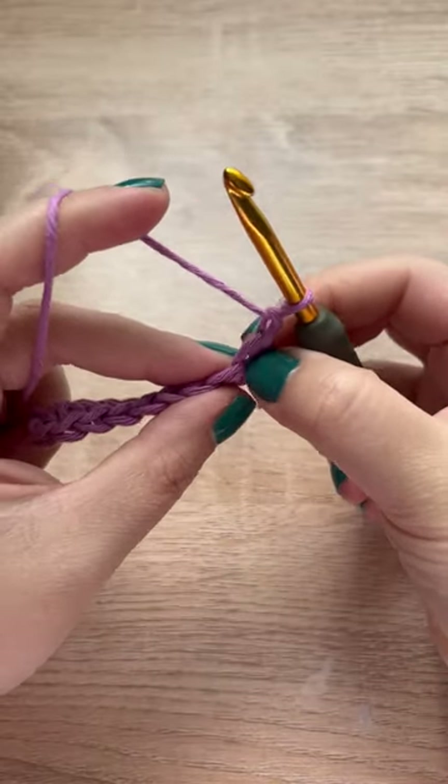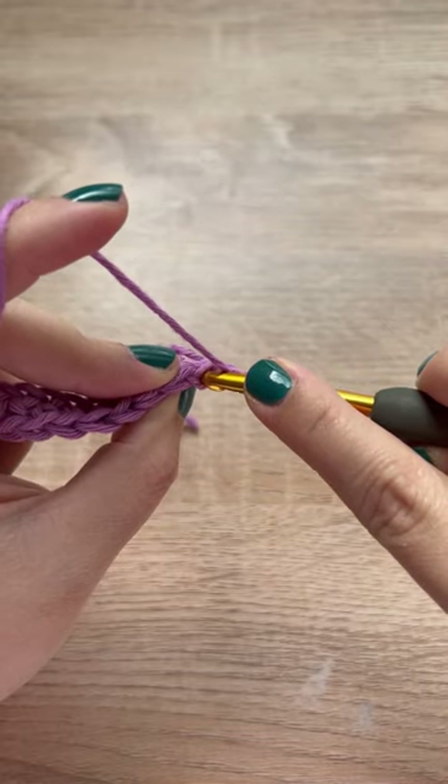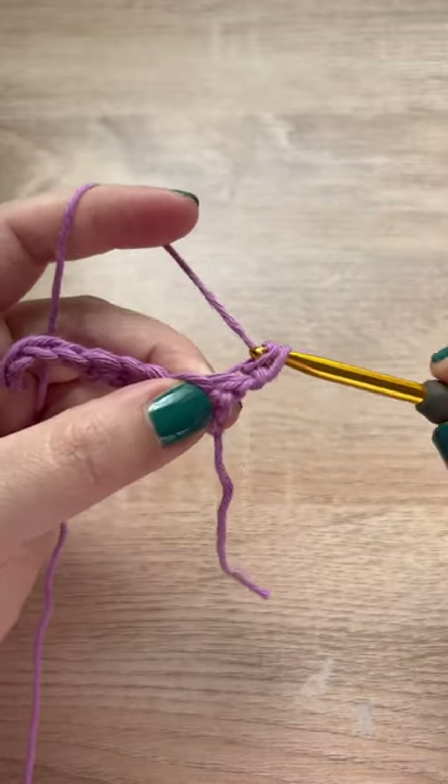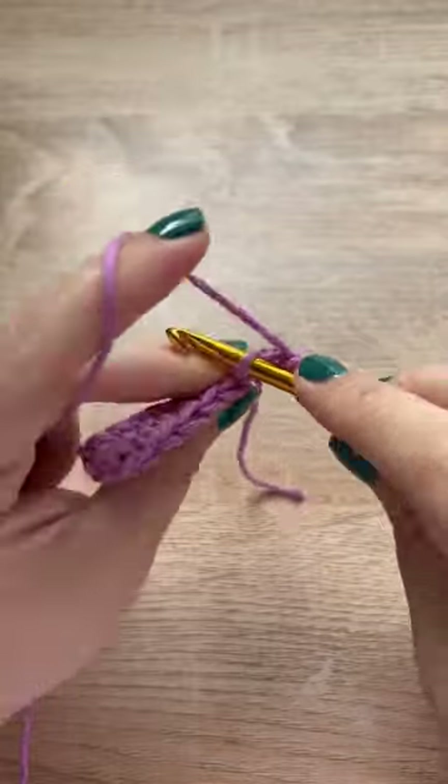be crocheting into the back loops. Turn your work towards you and you will see two bars — the one furthest away from you is the back loop — and we will be making single crochets into those back loops.